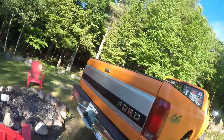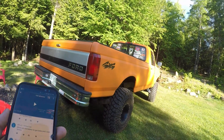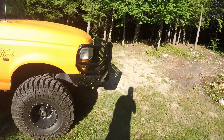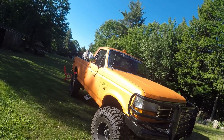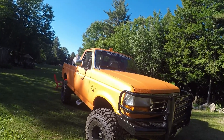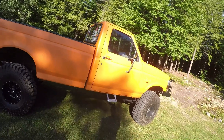Ben Madrigal asks: what's your favorite current gen diesel? Obviously I like Ford, so it would have to be whatever the new Ford Power Stroke is — they have the 6.7 right now. The Duramax sounds pretty cool, but I'd like to keep it Ford, so probably a 6.7 Power Stroke.